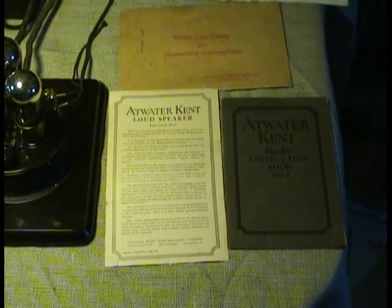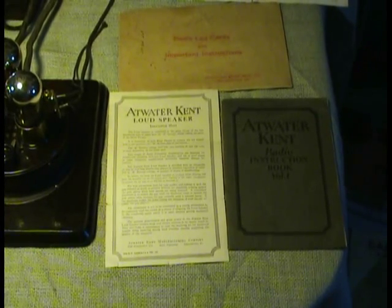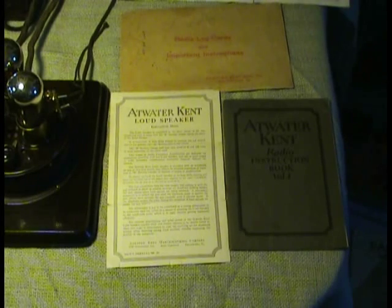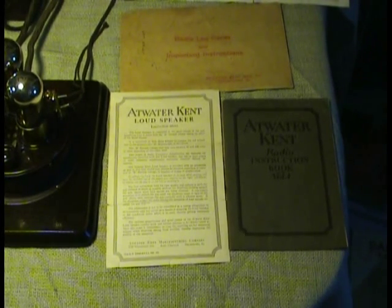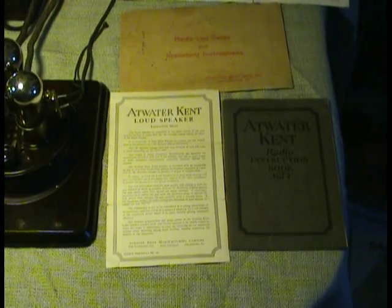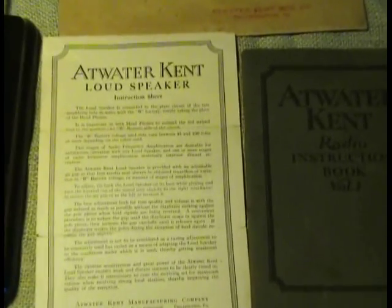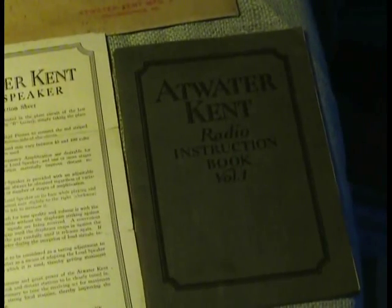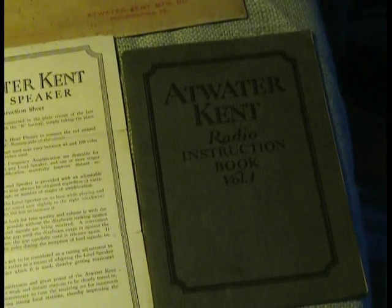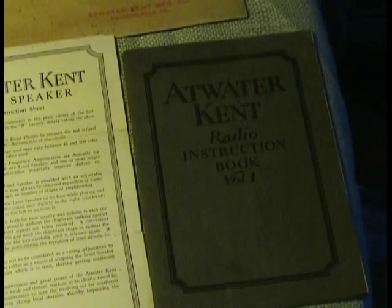Now this is the paperwork that was shipped with the original container. On the left side, the lighter colored document is the horn instructions — the Atwater Kent loudspeaker. And there's the Atwater Kent radio instruction book, volume one, showing how to hook up your antennas and how to hook up the breadboards, the various ones, including the 10C.